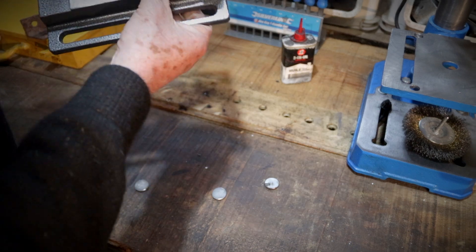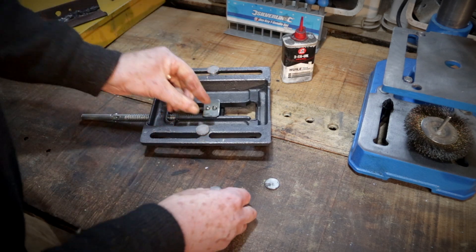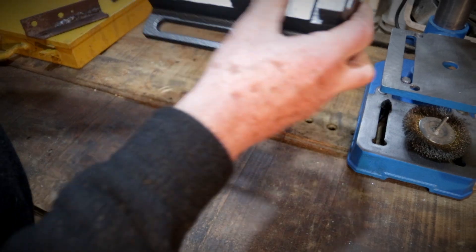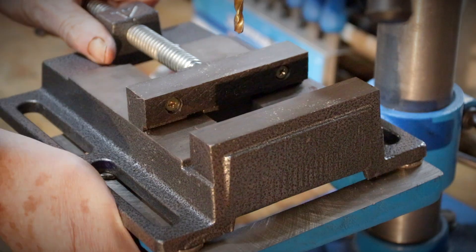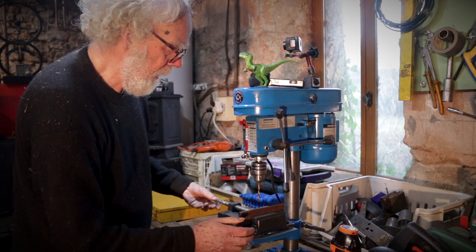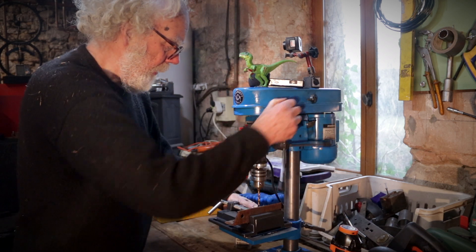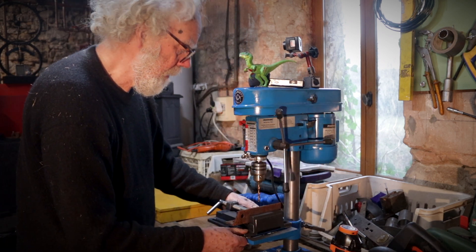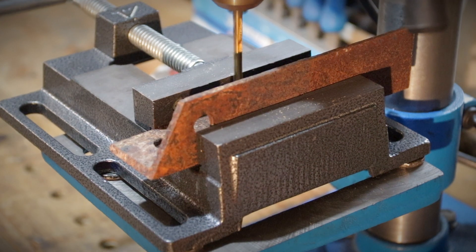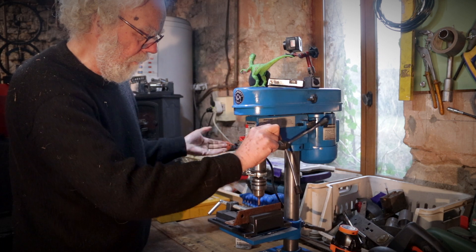Here's the drill press vice. What I can do is get these strong magnets, place them on the bottom of the steel vice, and then put it on the drill press. Use it to center my hole — notice how it's not moving.